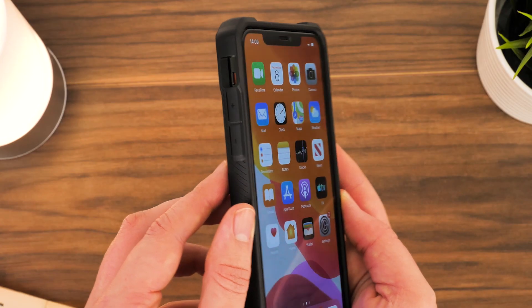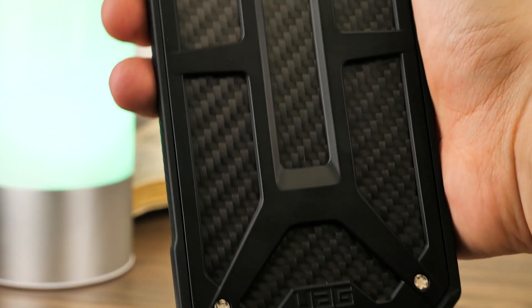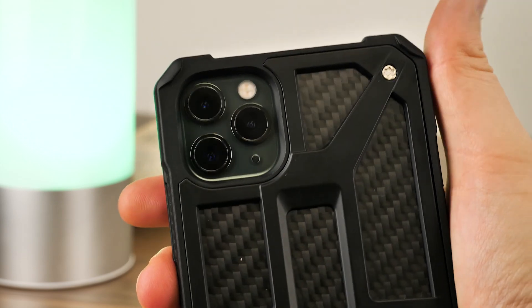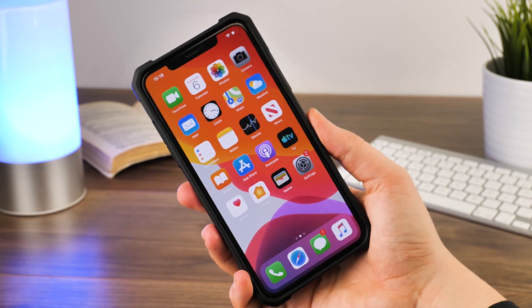Overall, this case is perfect for the cautious phone user that doesn't mind covering up the midnight green glass back for additional safety. It's as protective as it looks and genuinely feels like a quality product that will last the lifetime of your phone.